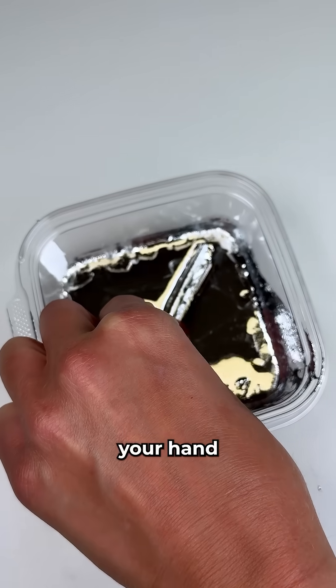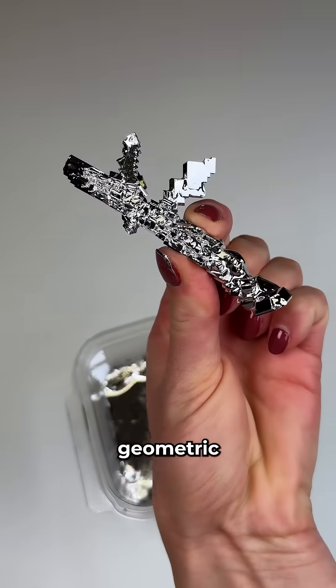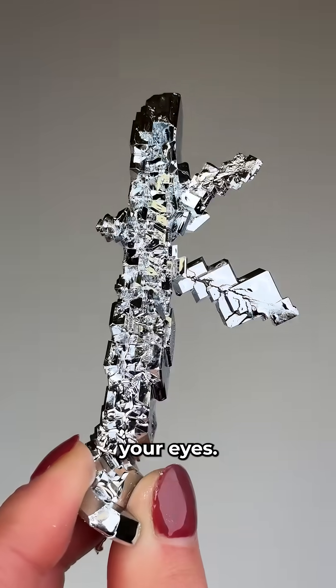Next you're going to reach your hand in there and pull it straight out, easy as that, and you'll have these beautiful geometric gallium crystals in front of your eyes.